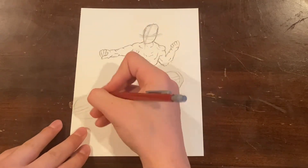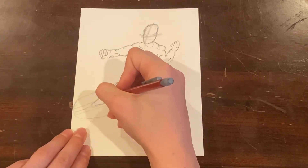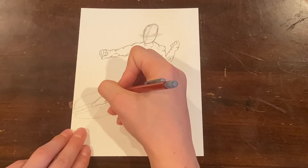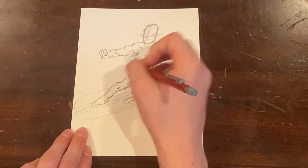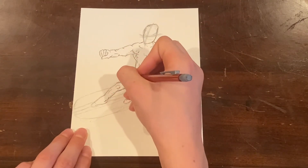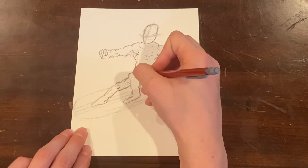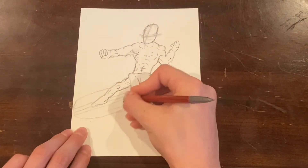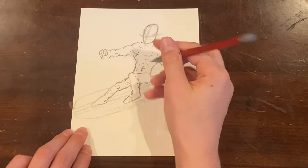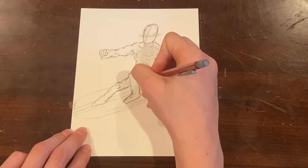Alright, let's work in some details on the legs. That's going to be the knee there — you want to make sure that you can see that knee shape. I'm going to make it look as three-dimensional as possible; that's always the goal. Same with this — that's the knee as well. I'm going to actually change that foot up just a little bit.